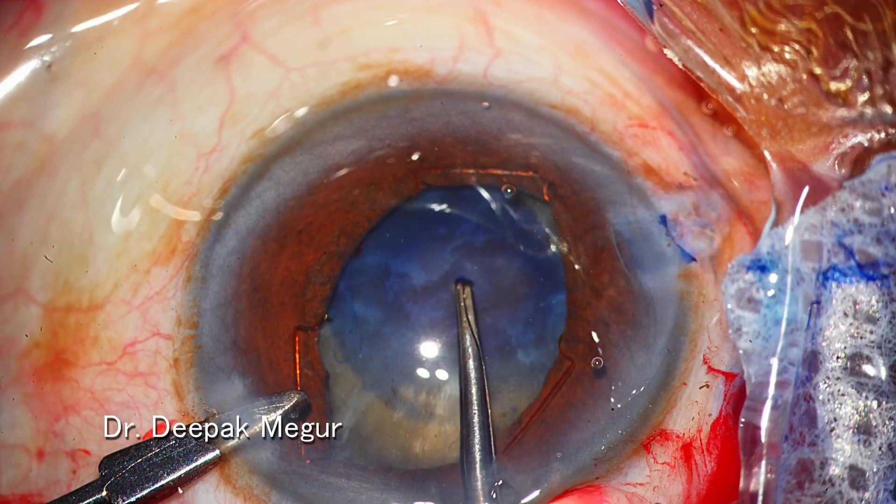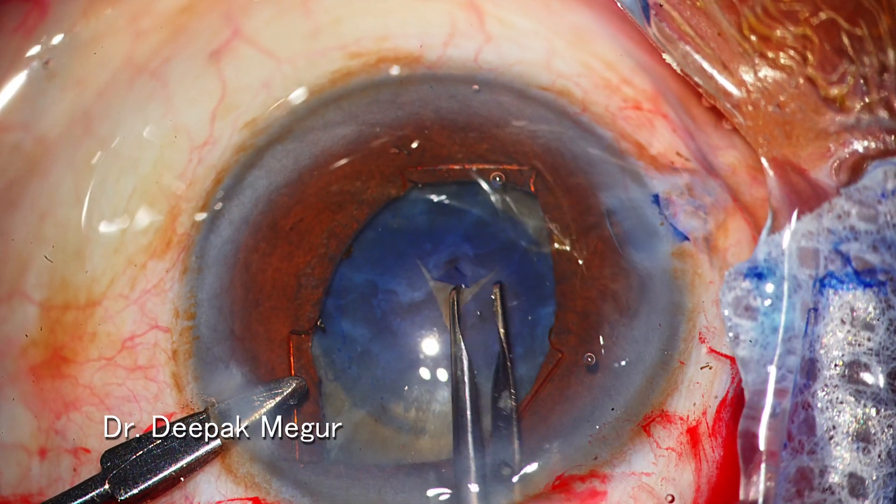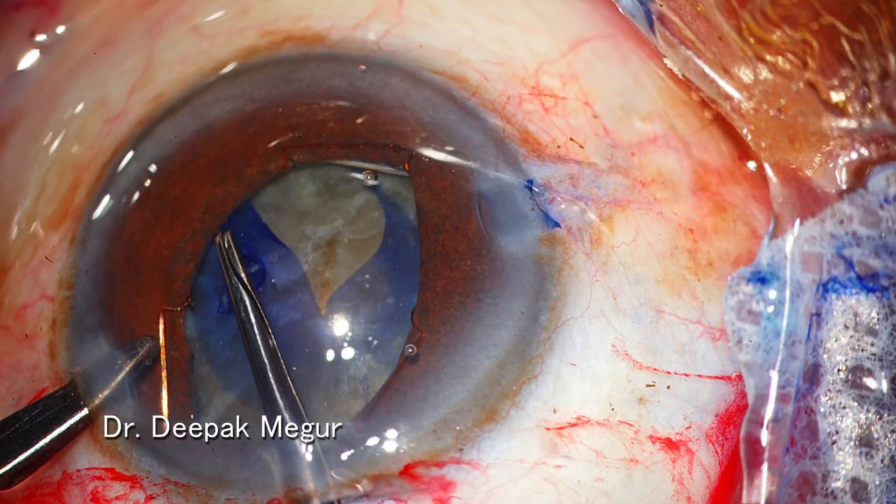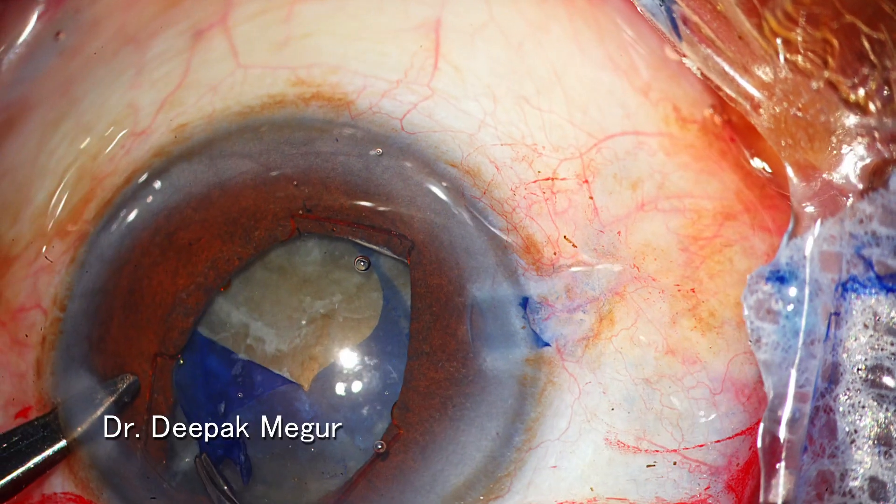The moment I puncture the capsule will let me know whether the zonules are healthy or not. The zonules in this case look all right as I can tear the capsule quite easily.